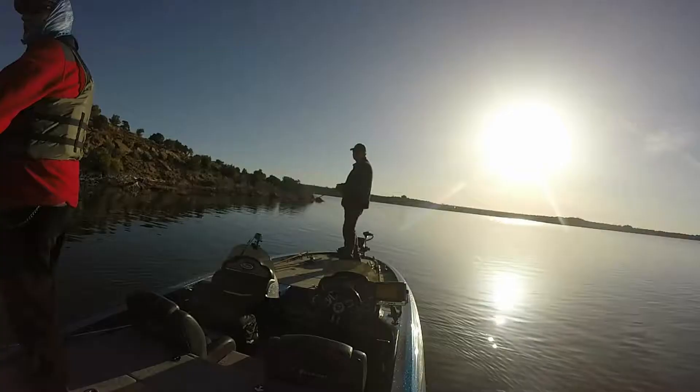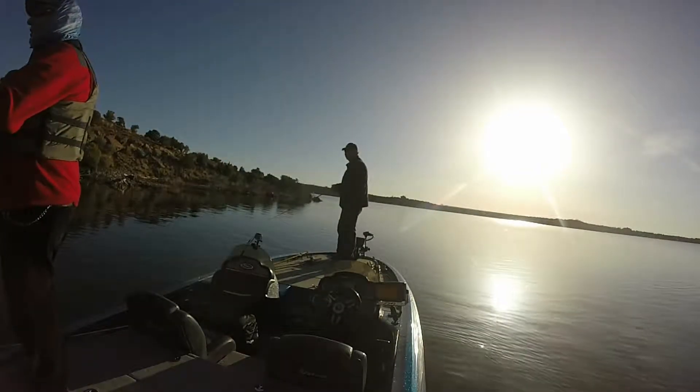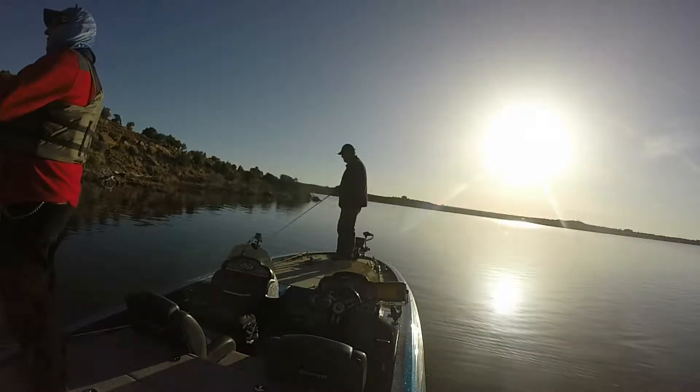Welcome to DonAlphin.com. Today we're at Big Sand Wash Reservoir fishing for large and smallmouth bass, and we ran into some trout. We decided to do a video with a voiceover because we only had audio on one camera, so bear with us — this is going to be a fun little thing.